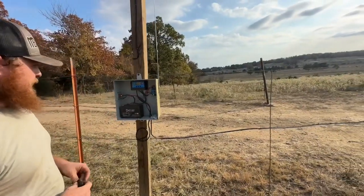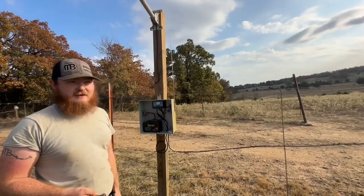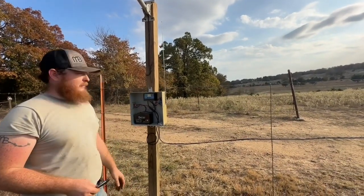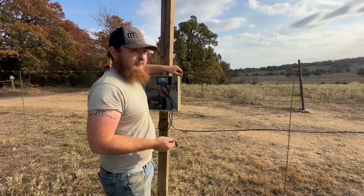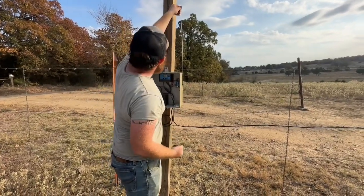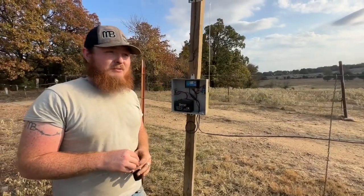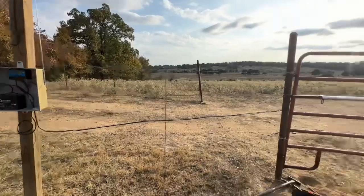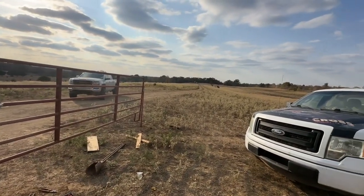This is just to get you some more range so you can open it from a little further down the driveway. If the antenna is an eyesore, this right here gets you a little better range — we said about 500 feet. We have a pretty long driveway, almost a thousand feet to the house, and it made it about halfway to that very first tree.